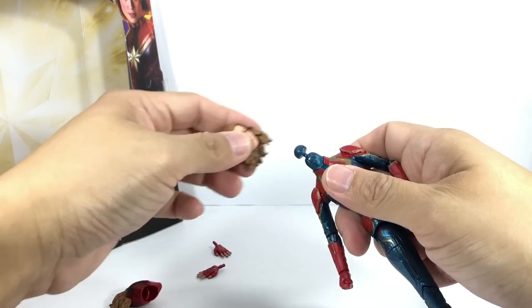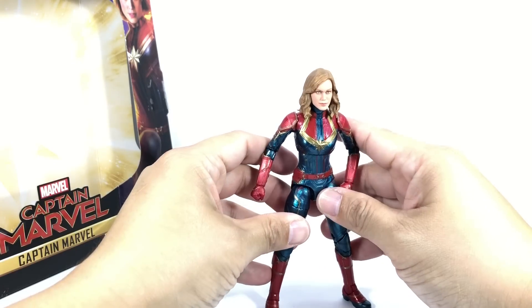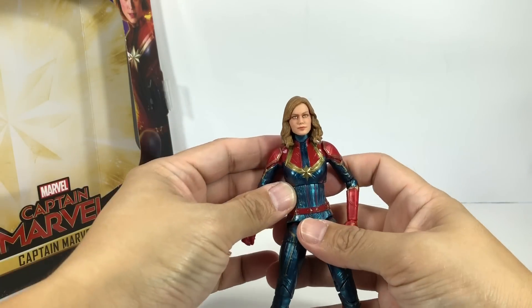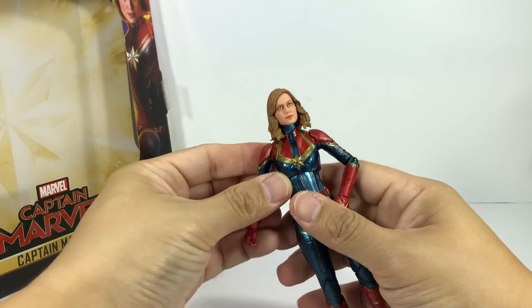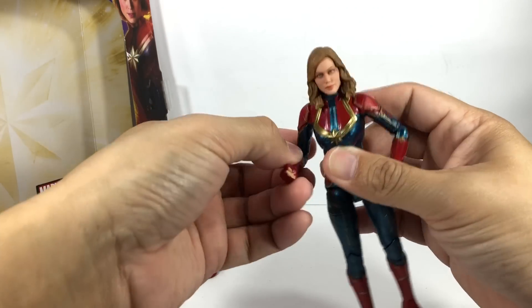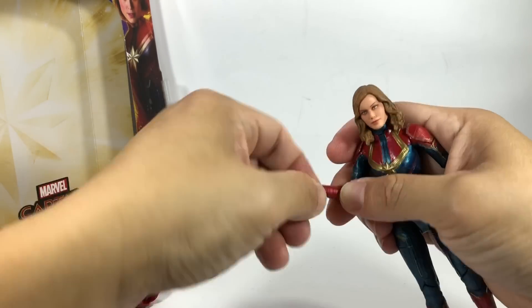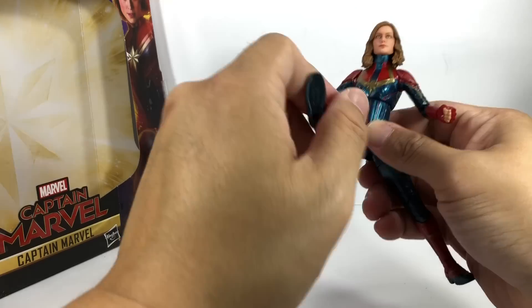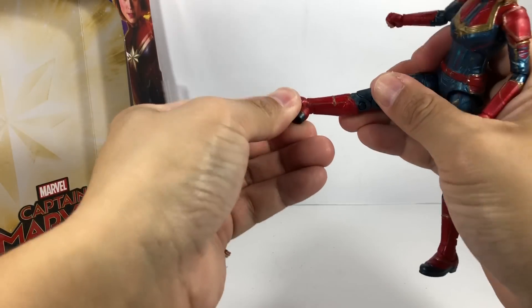You can swap out the masked head with the Brie Larson unmasked head sculpt — it's a tight fit but looks great. The proportions are actually pretty good in hand. Shoulders go in and out, forward and backward with a ball hinge, slightly hindered by the shoulder pad. There's a ball hinge elbow, ball hinge wrists that go in and out with a swivel. Ball-joined upper torso, ball-joined hips that go side to side, thigh swivel, double hinge knees, and ball hinge ankles with a rocker pivot.